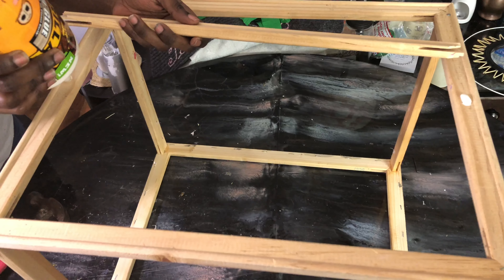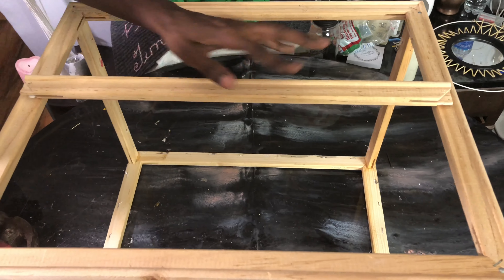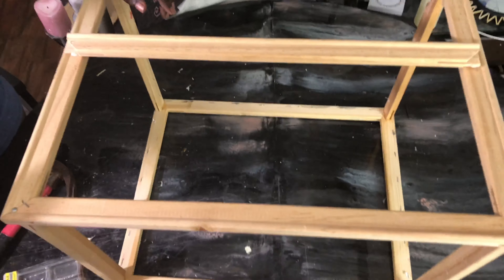Now we're going to use these pieces as our connectors for the top and bottom of our chandelier. We're going to cut them down to size and then wood glue them and nail them into place.